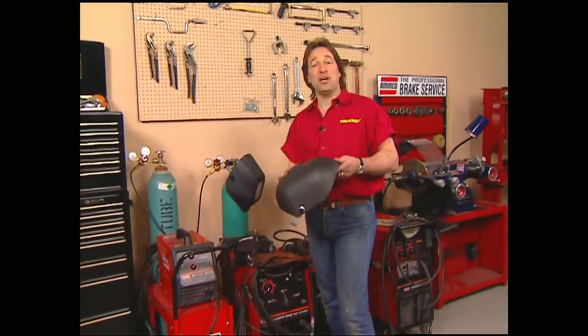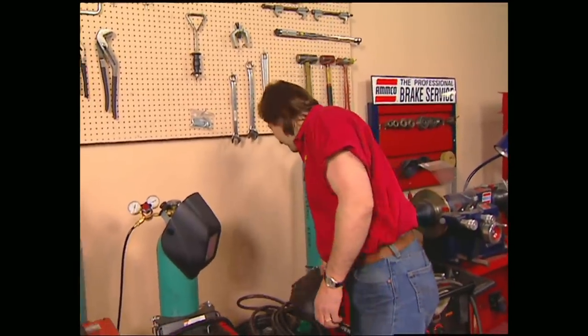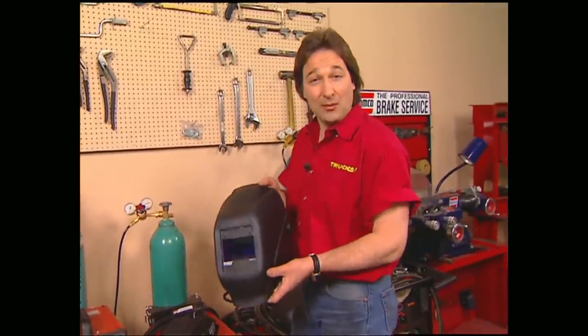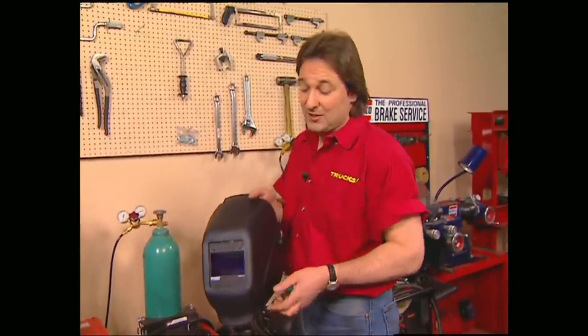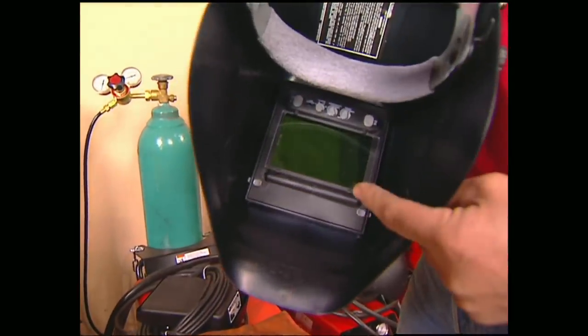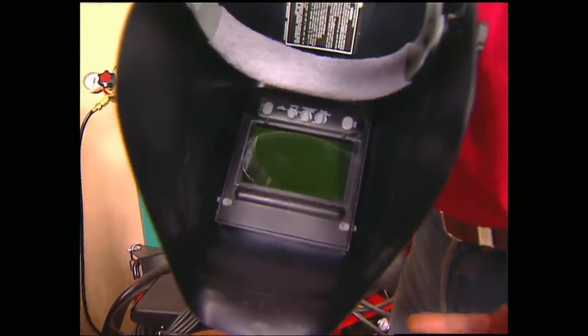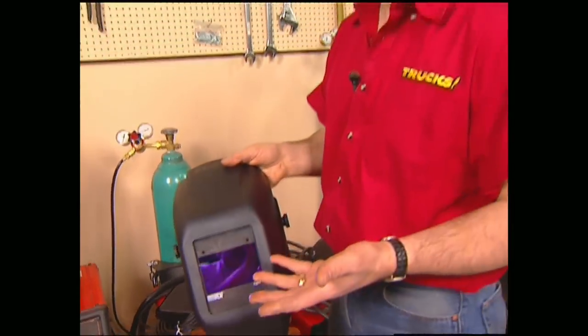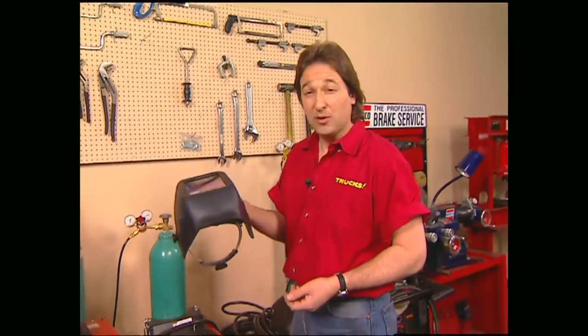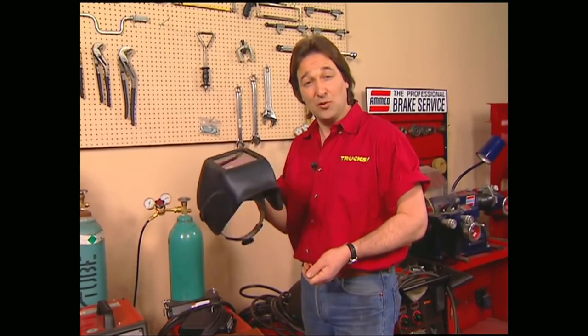For those of you that are welders still using the old tip-and-flip style helmet, you're going to want to throw that thing in the trash when you see these new auto-dimming helmets by Jackson Products. These allow you to see what you're doing when you're not welding, but as soon as you strike an arc, the liquid crystal dims in 1.25 thousandths of a second to the proper shade to protect your eyes, then lightens right back up when you're done. This not only protects your eyes but allows you to concentrate on your work. These lightweight, state-of-the-art helmets go for 280 bucks and you can get them from the Eastwood Company.